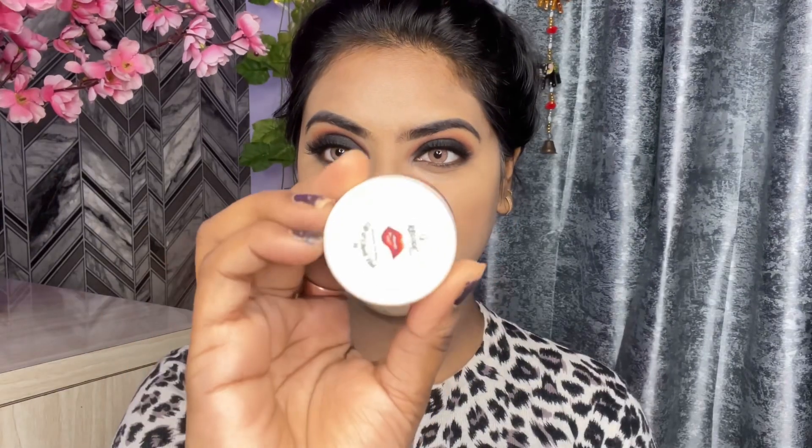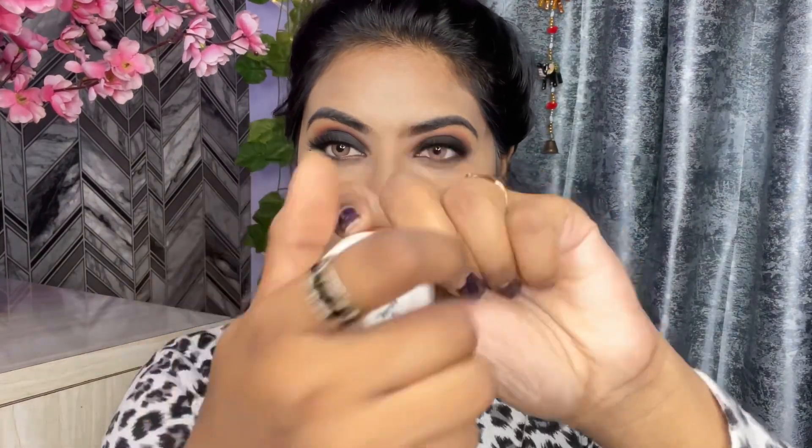I am using Recode blush. With a fluffy brush I apply it on my cheeks. It is a pigmented blush, so after applying it gives a very good look.